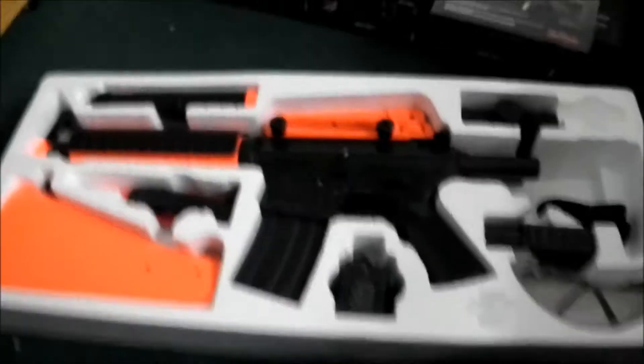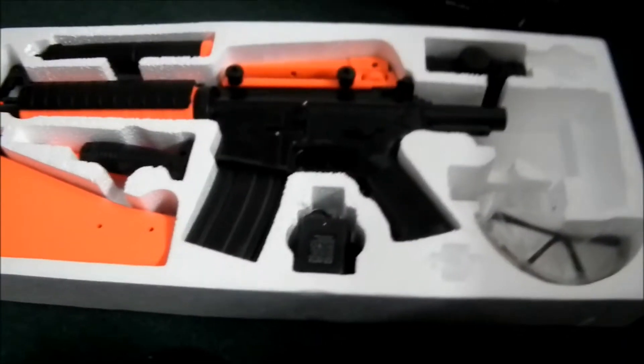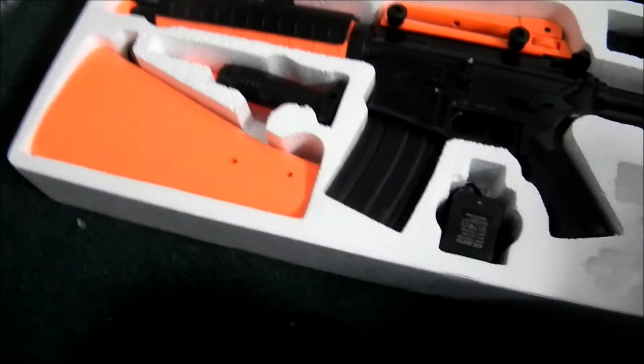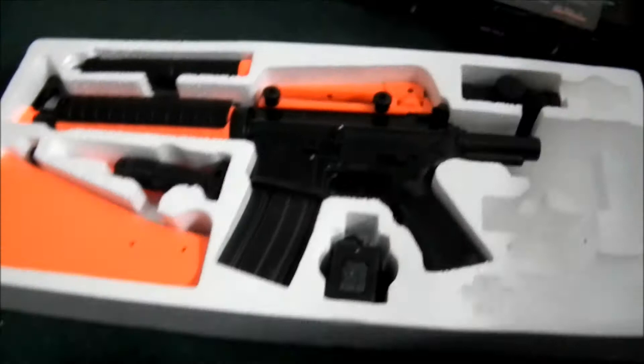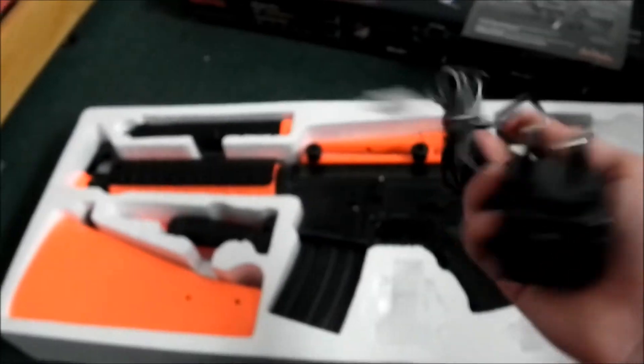Let me focus the camera. Okay, so we've got batteries, a sling, a torch, protective glasses — always come in handy — and this thing which I think is a screw.